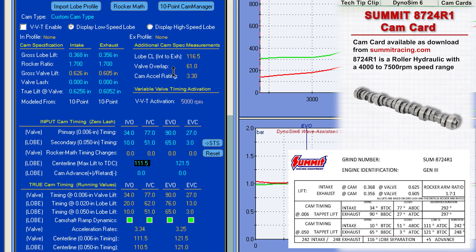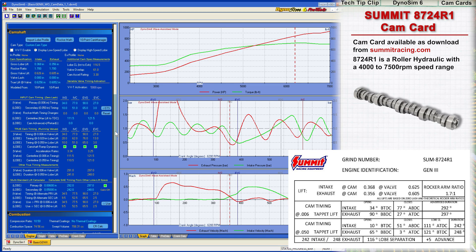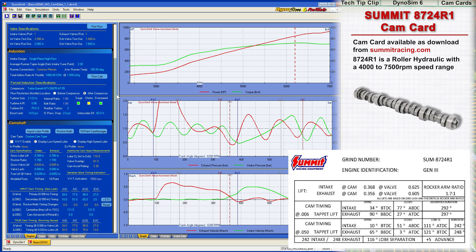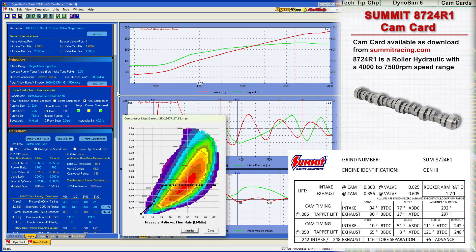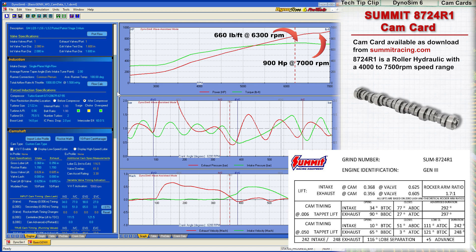Notice that the simulation can directly calculate the intake and exhaust centerline values from the valve timing events. With all data entered, DynoSim 6 completes the engine simulation that includes a twin turbo induction system. With about 14 psi of boost, the engine develops 900 horsepower at 7,000 rpm, with torque ranging between 600 to 700 pound-feet from 5,000 to 7,000 rpm.